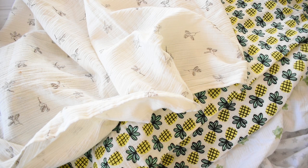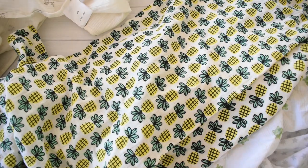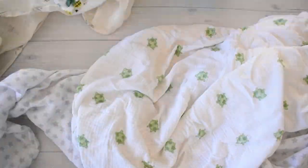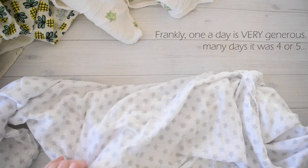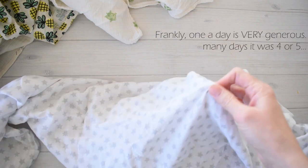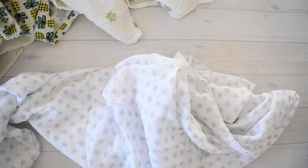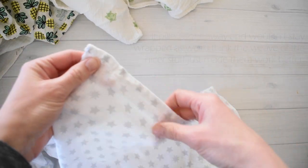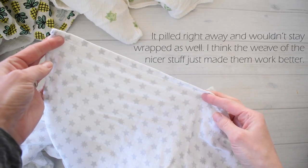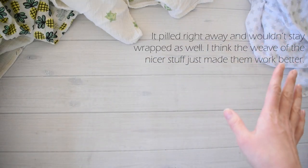When my son was newborn he spit up all the time. We had all of these cotton gauze swaddle blankets and we would go through at least one a day because they would just get covered in spit up. I had the opportunity to go through a lot of these different ones and see what type of fabric really held up the best. These are all double cotton gauze but there are different qualities.